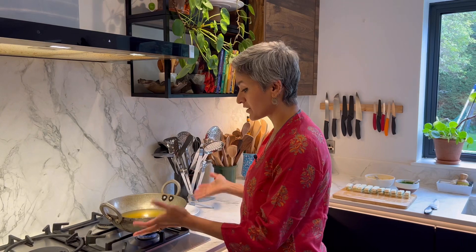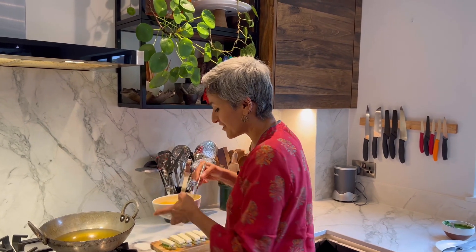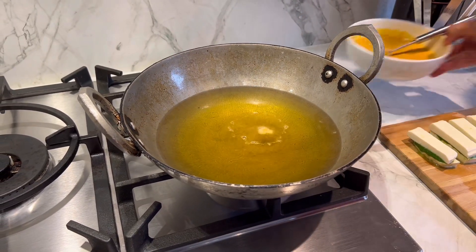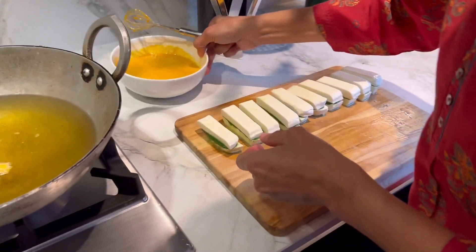The paneer sandwiches are ready. I have sunflower oil for deep frying — use whatever oil you prefer. I've got it in a kadhai; you could use a slightly deeper frying pan. Just make sure there's enough oil so the paneer sandwiches can float around. The oil should be around 170–180°C, but I always just drop in a little piece of batter — if it pops up, the oil is nice and hot. I'll take one piece at a time.